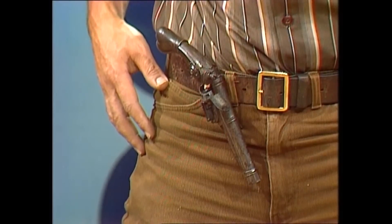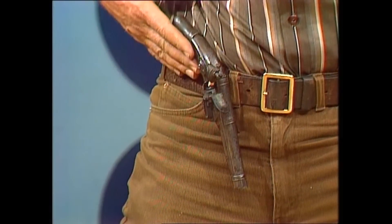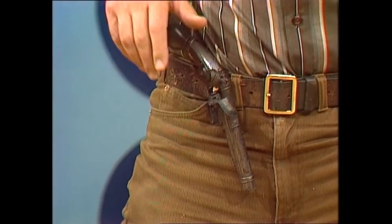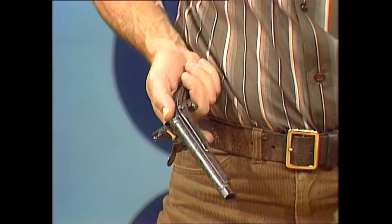In stories of long ago, they talk about having a pistol at your belt — not in your belt, but at your belt, like this. See, it's not stuck through. How did they do it? Well, the equivalent of the holster in those days was, in fact, a belt hook, like that.